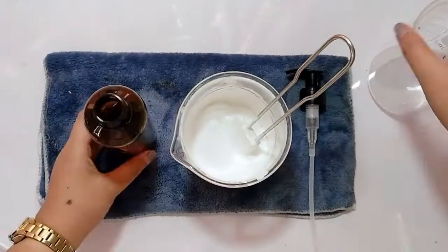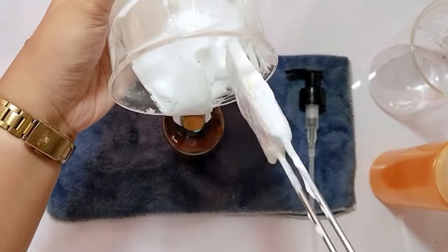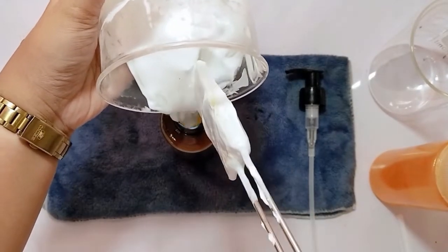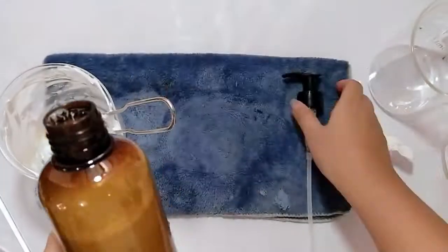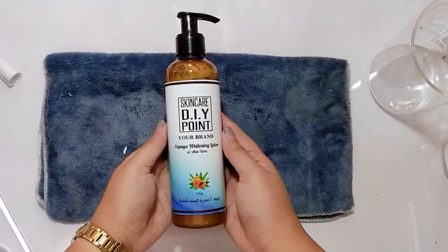Now pour your lotion into your desired container. Stick your label, seal, and you're ready to use it or sell it.